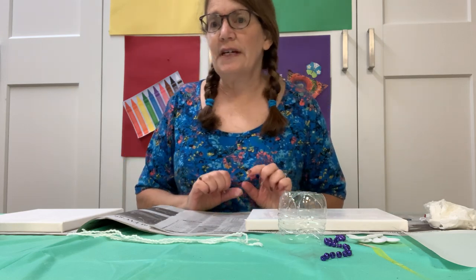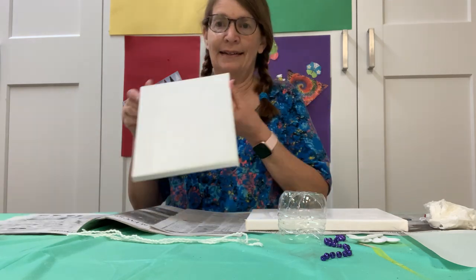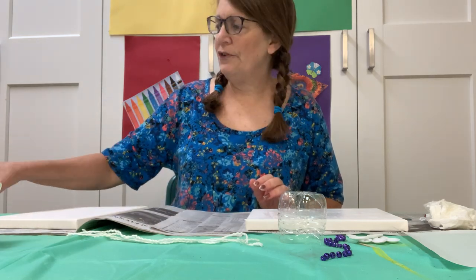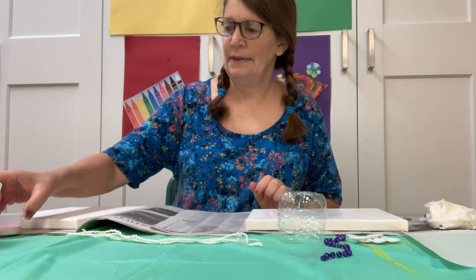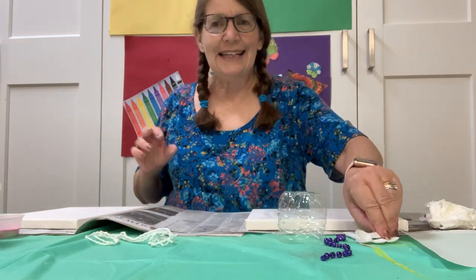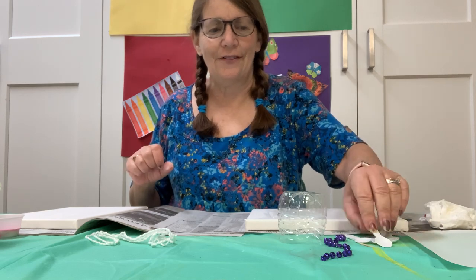So in your kit you're going to get a canvas, some glue, some different cups of paint, and some string, and these little bitty spoons that you're going to use to put the paint on there.